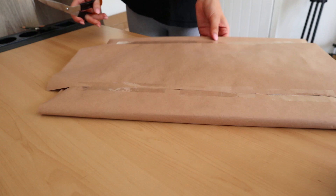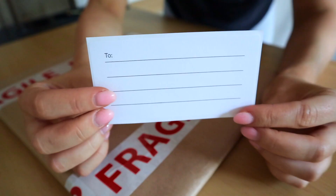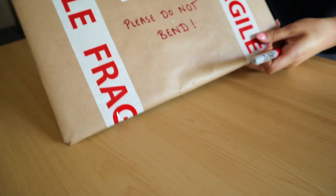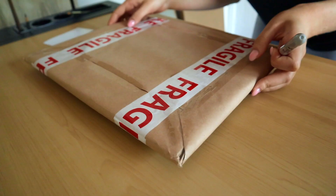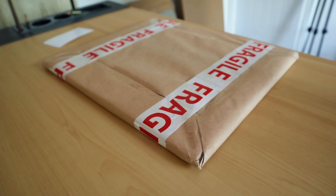To finish it off, I pop a little bit of fragile tape around each side of the parcel and a sticker for the address, and I write 'please do not bend' in bold capital letters — even though it'd be quite hard to bend anyway, it's just a precaution. I write the return address on the back just in case it gets sent back, and that is the packaging finished.